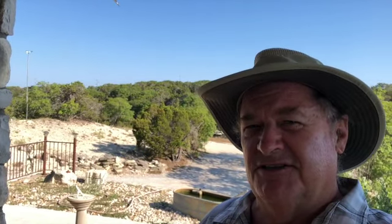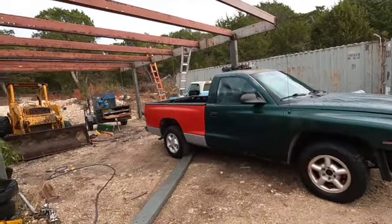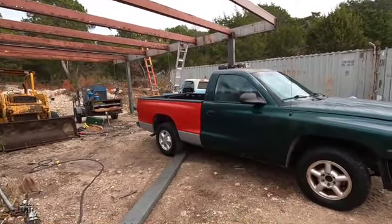Well, hey there, welcome to another one of my cheesy YouTube videos. This video is on what's required to change the bed out on a Dodge Dakota. I just recently put this bed on, so I thought I'd tell you what was required.